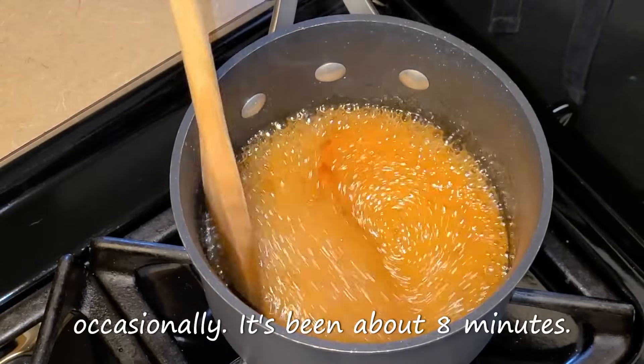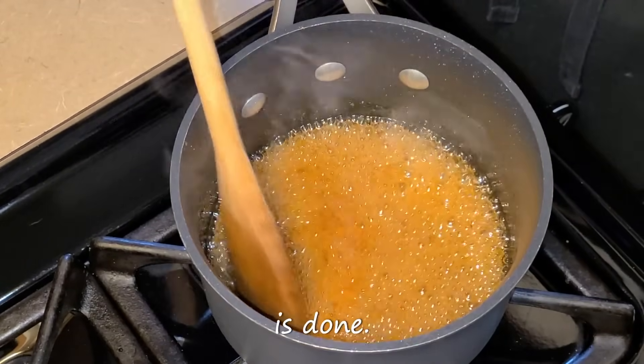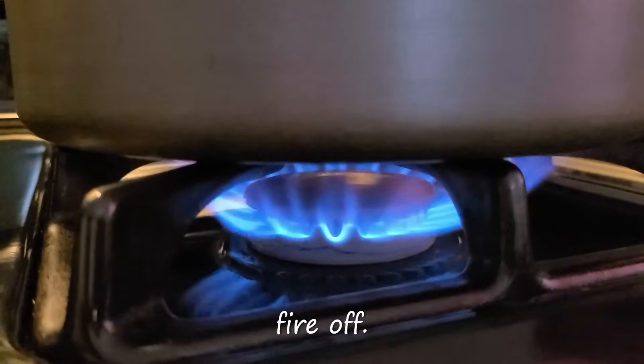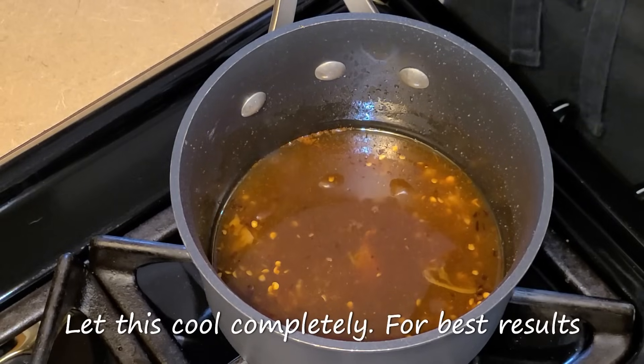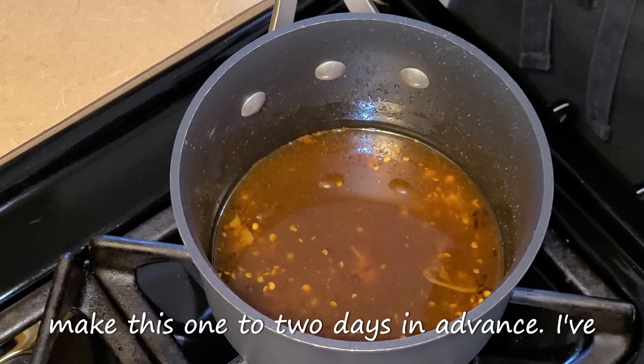It's been about eight minutes now and our sweet and spicy sauce is done. Go ahead and turn your fire off. Let this cool completely. For best results, make this one to two days in advance.